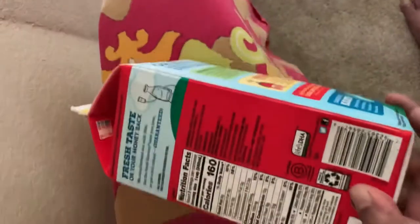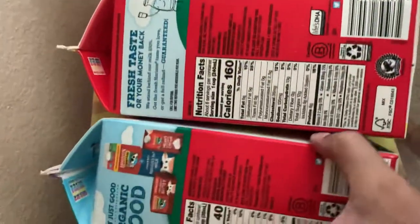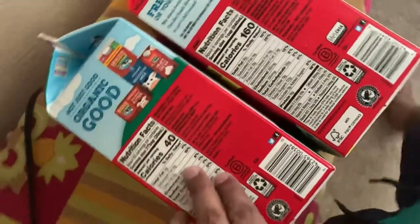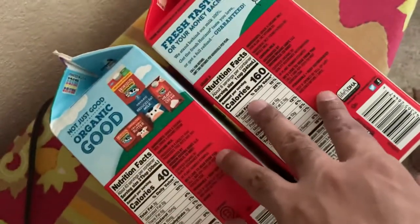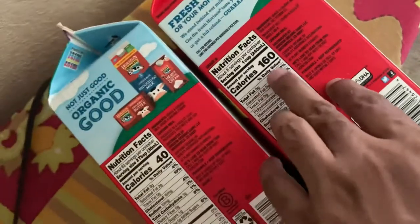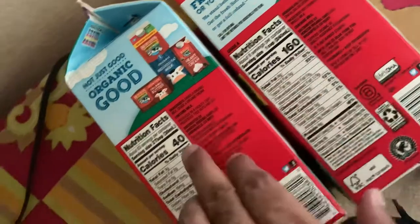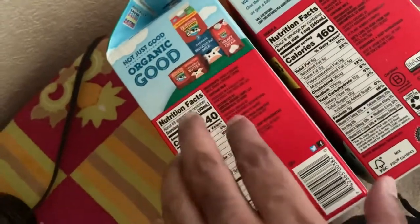What are organic milk? I got surprised when I thought, let's decide which one to take for low calorie. At the first time you're seeing calorie 160 and calorie 40 — this means this has less calorie.